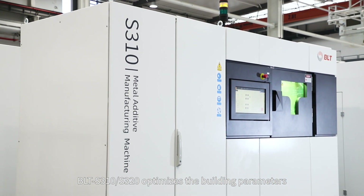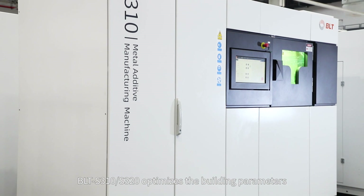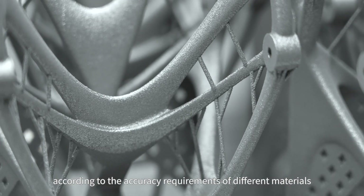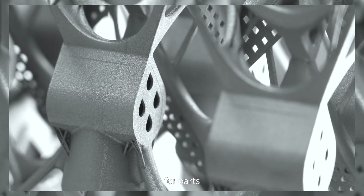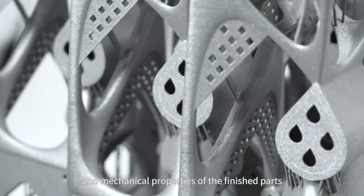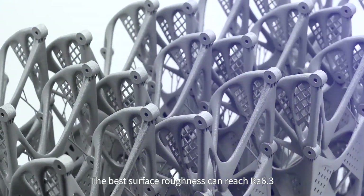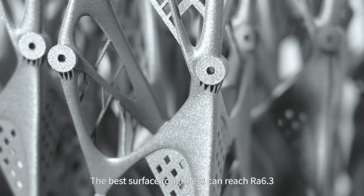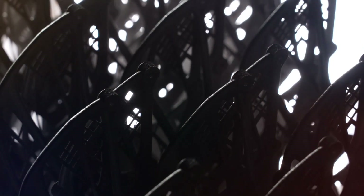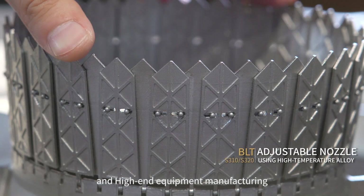BLT-S310-S320 optimizes the building parameters according to the accuracy requirements of different materials for parts, guaranteeing the internal quality and mechanical properties of the finished parts. Density up to 99%, and the best surface roughness can reach Ra 6.3. Quality meets the requirements of aerospace and high-end equipment manufacturing.